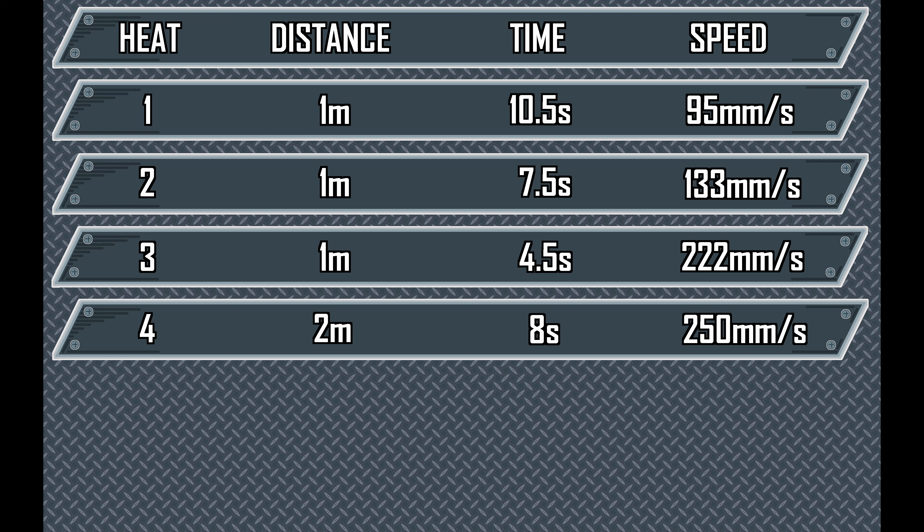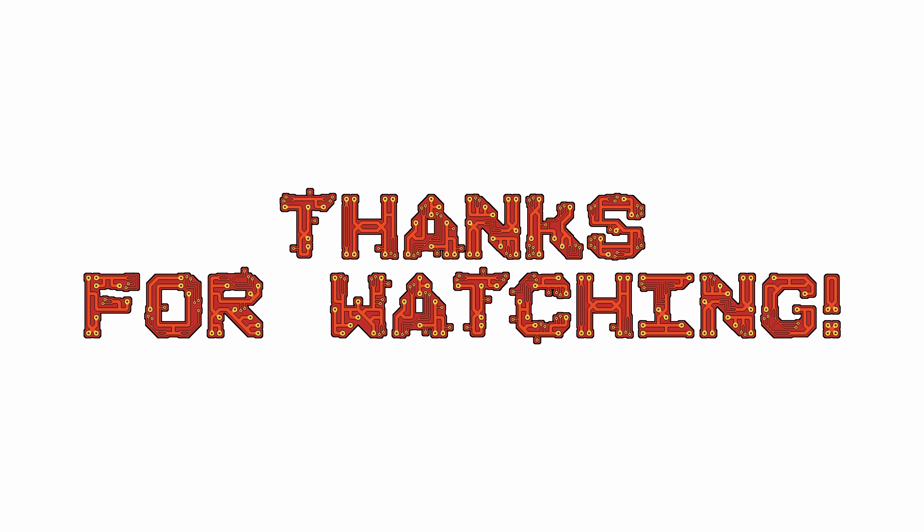That will be in the next video, and I suppose I have some servos to fix or replace to get this walking again. Thanks for watching guys, don't forget to like, comment and subscribe. See you in the next one.